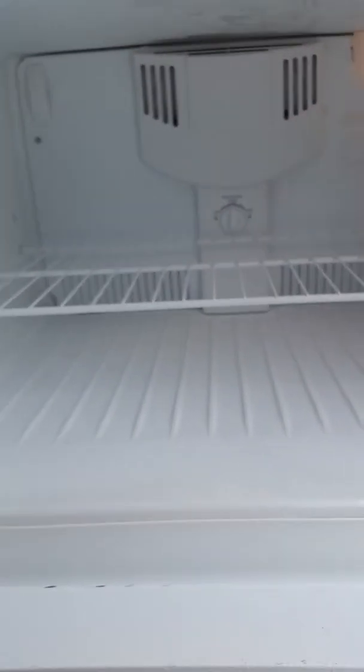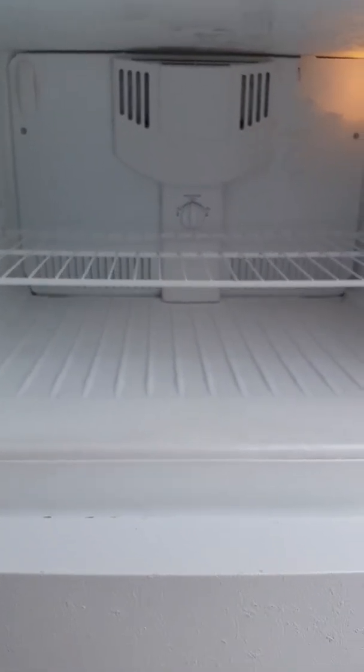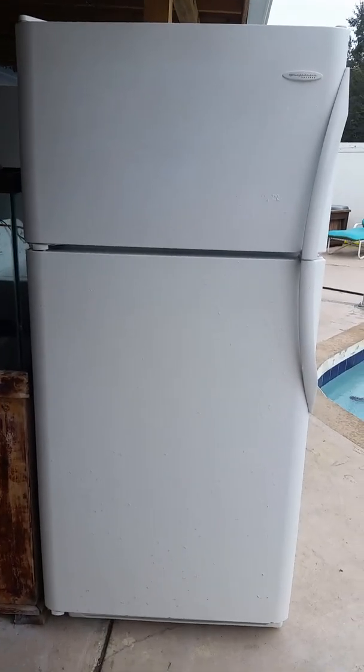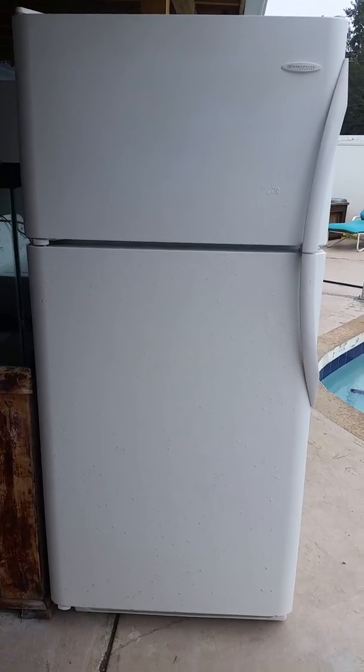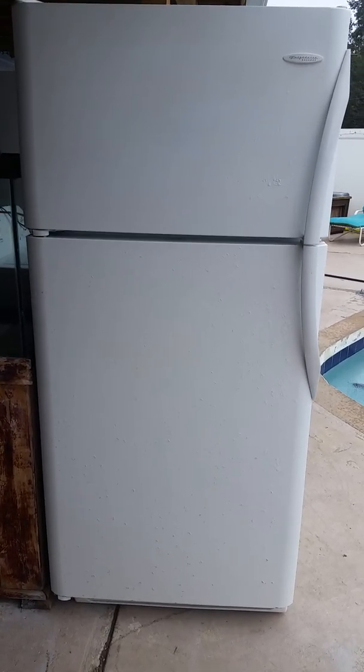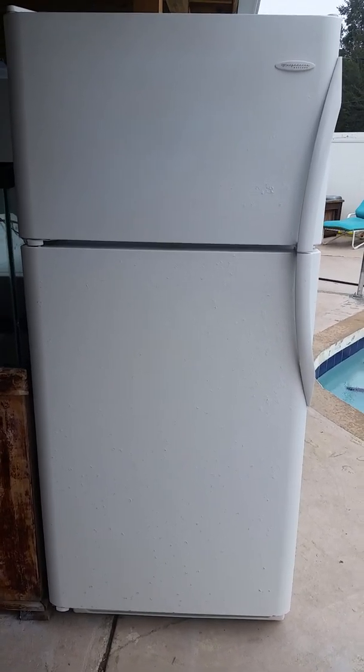This one of course works perfectly, and if anybody buys it it will be a wonderful addition. It does have a little bit of what I call cancer — a rust bubbly thing — but it's been treated and painted so it shouldn't cause any more problems. It's only a little bit aesthetic. Thank you for watching — if you get this refrigerator I know you'll enjoy it. Until next time, Captain Underwear out.